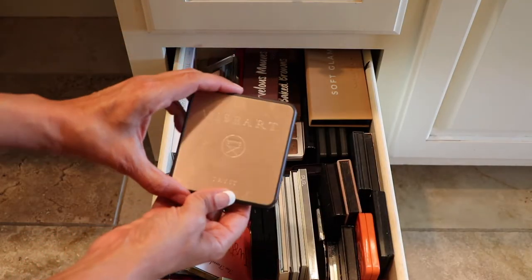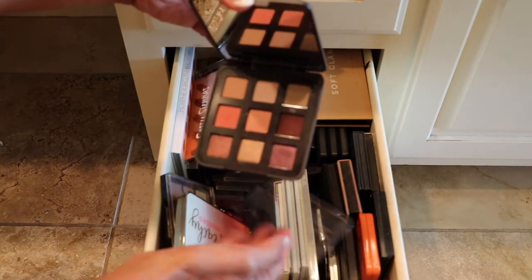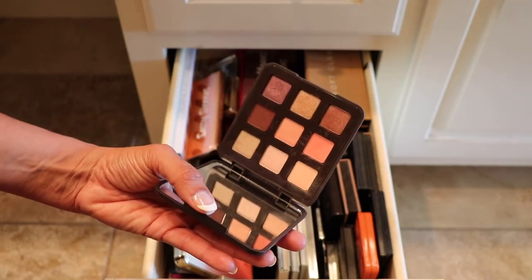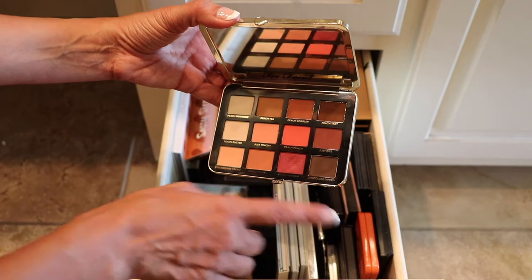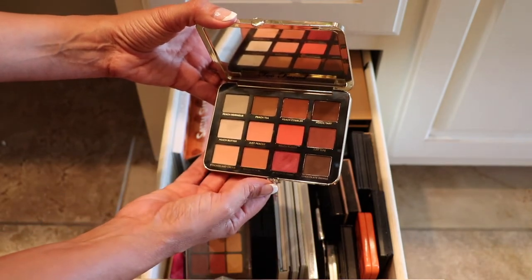Alright, here's one by Viseart — this is the Trist palette. I've used this just a few times and I really like this, so this one's staying. Too Faced Just Peachy Mattes — I use this quite a bit. I really like the reds and the oranges in here; it's really nice so I will be keeping this one.